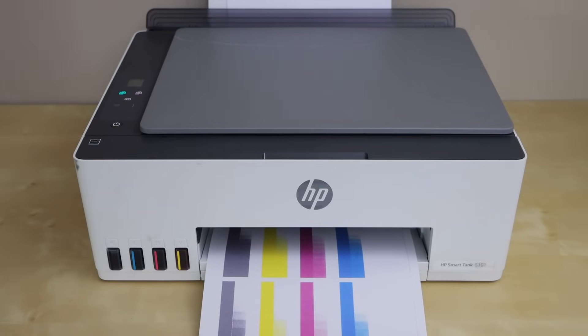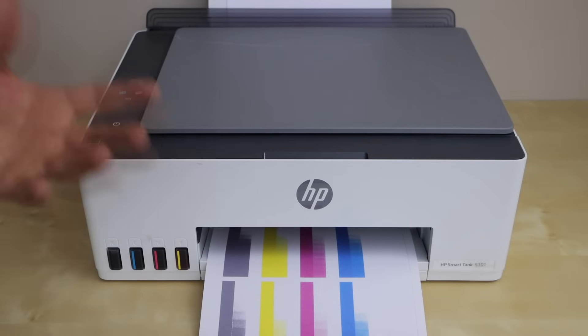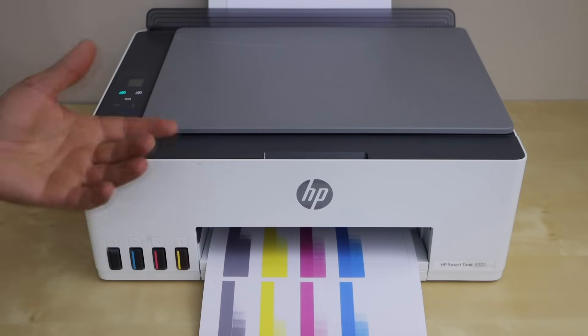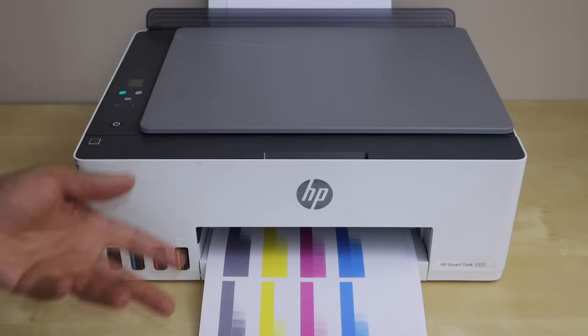In today's video I am going to show you how to fix your HP Smart Tank 5101 printer that is not printing. There are many reasons for the printer to not print when you give a print command. I will give you a quick idea of what things you can check to make sure those things are working, and then your printer will start working normally.